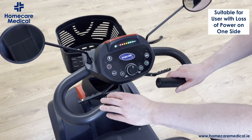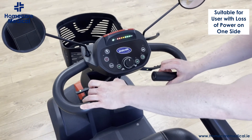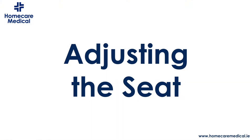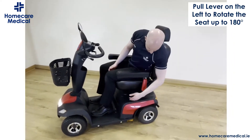The Orion features reverse control, so you can do the same thing on the left hand side, but just to accelerate you do the opposite — if you push it away it will accelerate, and pull it towards you to reverse.